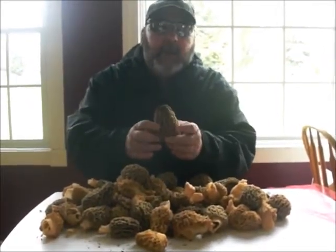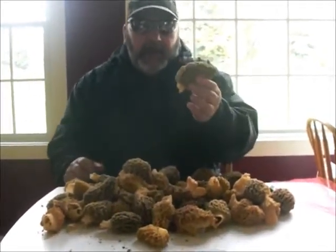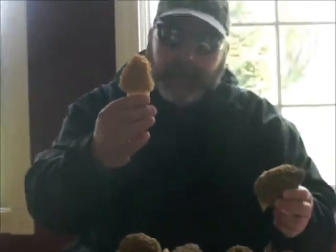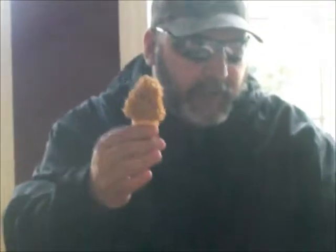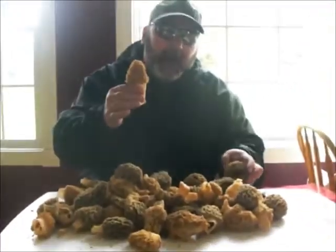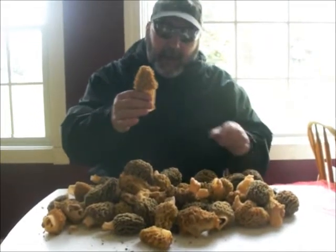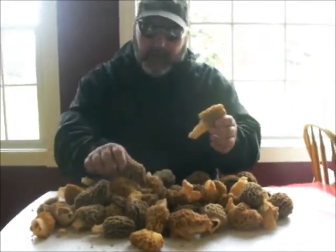We're here today. I just want to do a how-to video on finding the grays and the yellow morels. One of the key things — always be on the lookout. We found these in an urban setting and just wanted to show you a few.